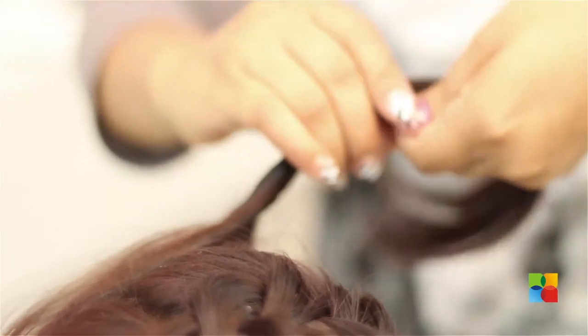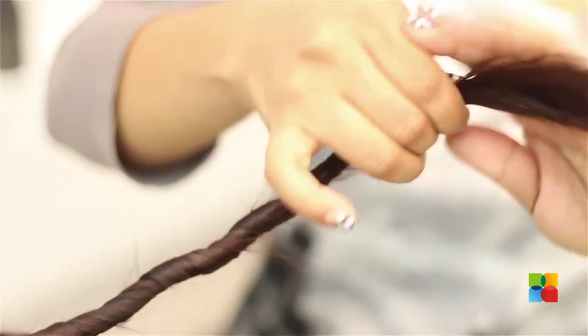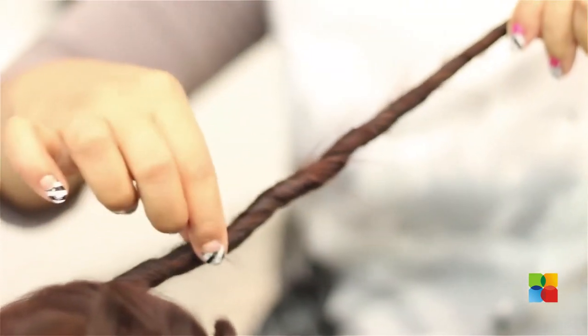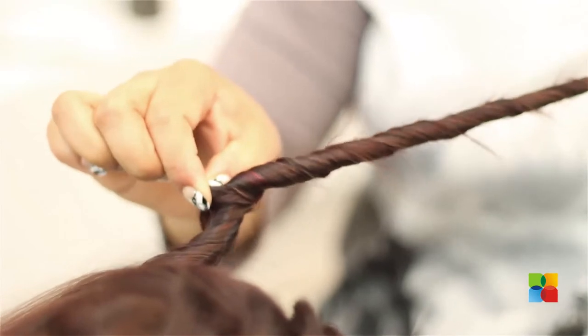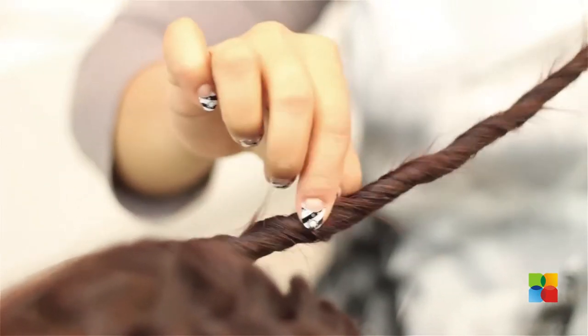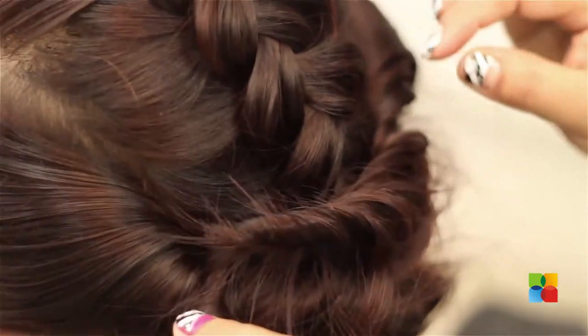Doing the same thing, twisting the other side also. Twisting, and then pull some hair from in between just to make a messy look. You are going to keep it just above or below the previous hair.